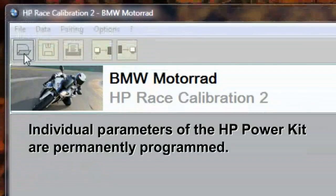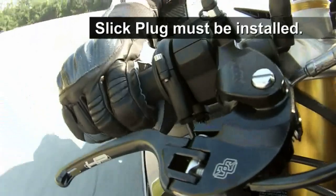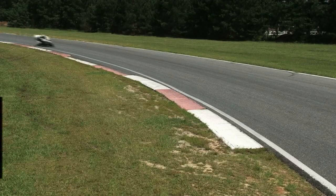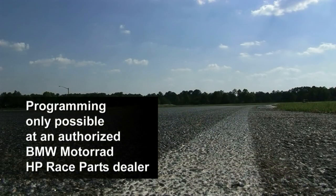The individual parameters of the HP Power Kit are permanently pre-programmed. It is possible to customize the parameter settings to boost performance with the aid of the HP Race Calibration Kit. The full features of the HP Power Kit are available only when the slick plug is installed, and programming is possible only at an authorized BMW Motorrad HP Race Parts dealer.